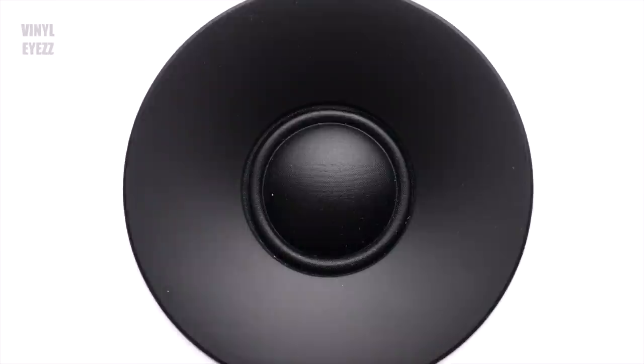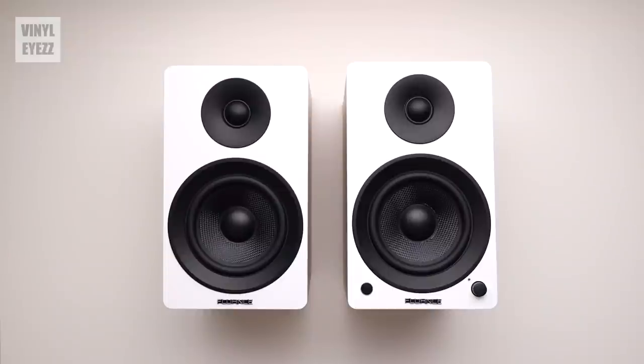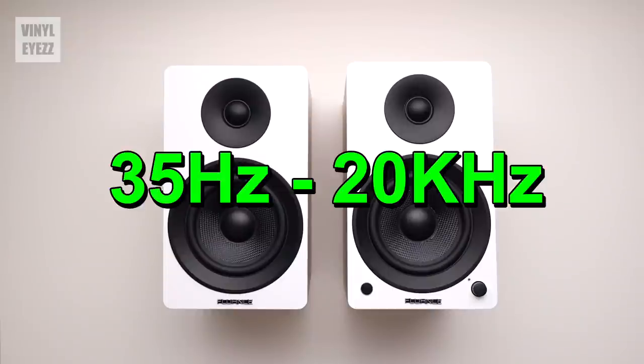On the front of these speakers, you'll notice that we get one inch neodymium tweeters, which deliver the high frequencies, and five inch woven glass fiber composite drivers, which deliver the mid-range and low frequencies. The overall frequency response of these speakers is 35 hertz to 20 kilohertz. That range pretty much covers you for everything except for the lowest bass tones that normally you'd only be able to achieve with a large subwoofer.